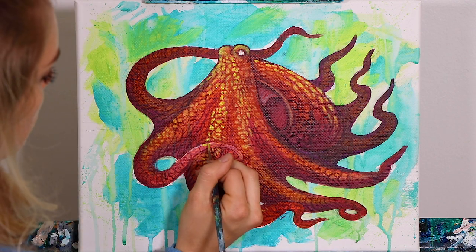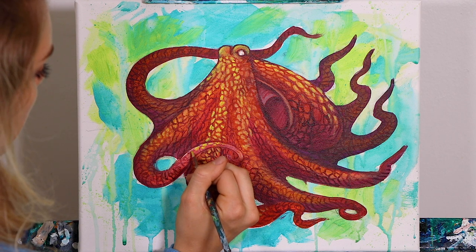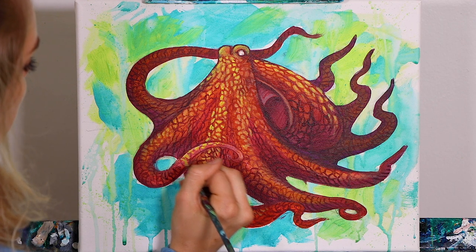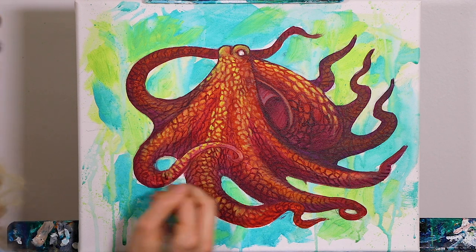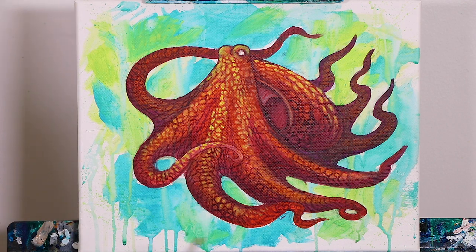And then of course, on top of this arm that's in the foreground, this one's going to be very bright and have a lot of yellow, obviously because it is closest to us and it is most in highlight because it's above the rest of the body. When I say above it, I mean it's over the top of these arms.